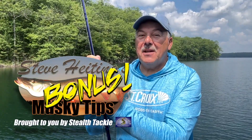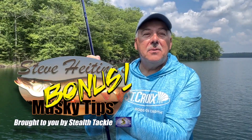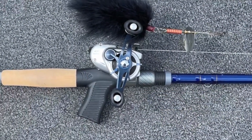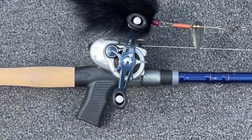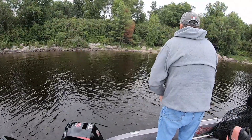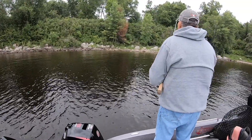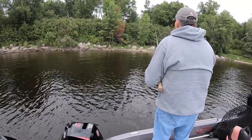Hi everybody, I'm Muskie Pro Steve Hiding and today I'd like to introduce you to St. Croix's redesigned Legend Tournament Muskie Series of Rods featuring the all-new Grasp Handle. The Grasp Handle extends two and a half inches below the reel seat and places your hand in a comfortable, natural position. This feature combats hand and wrist fatigue from casting and retrieving heavy lures and doing battle with big muskies.